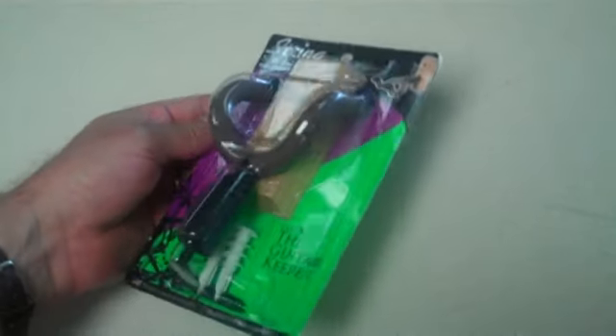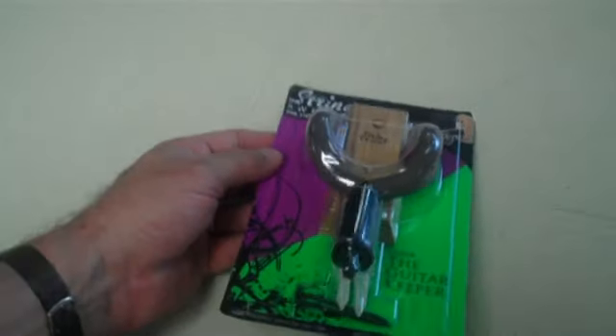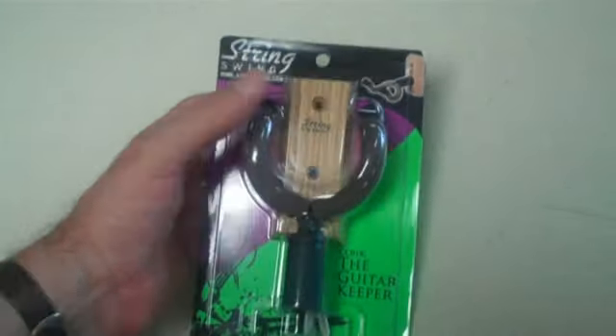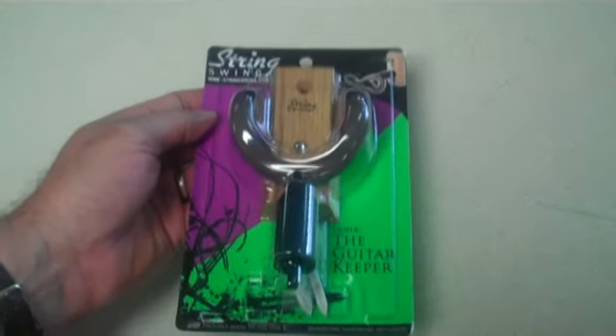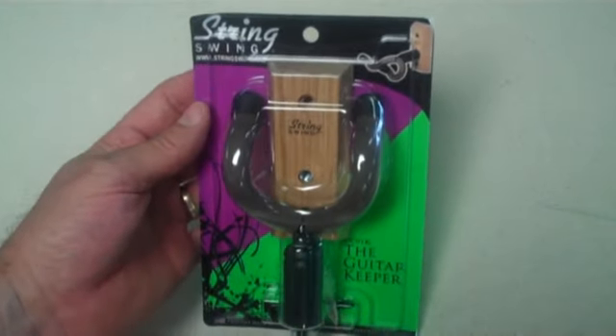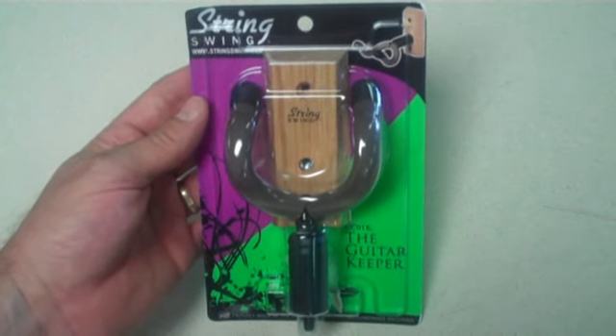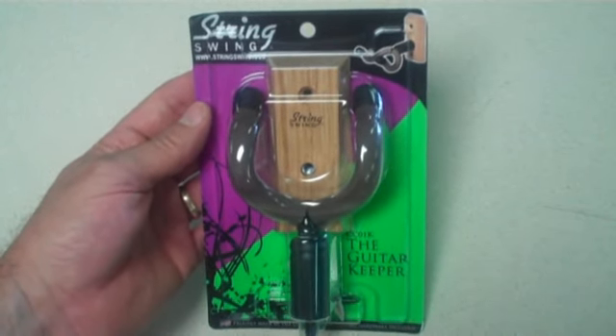This little device is so cool. It comes with everything you need — it has anchors, it has screws, it has the hanger, and it has a nice oak block. All this mounts to the wall of your apartment, lets you hang your guitar, your bass, off the floor. Gets it up where you're not tripping over it.